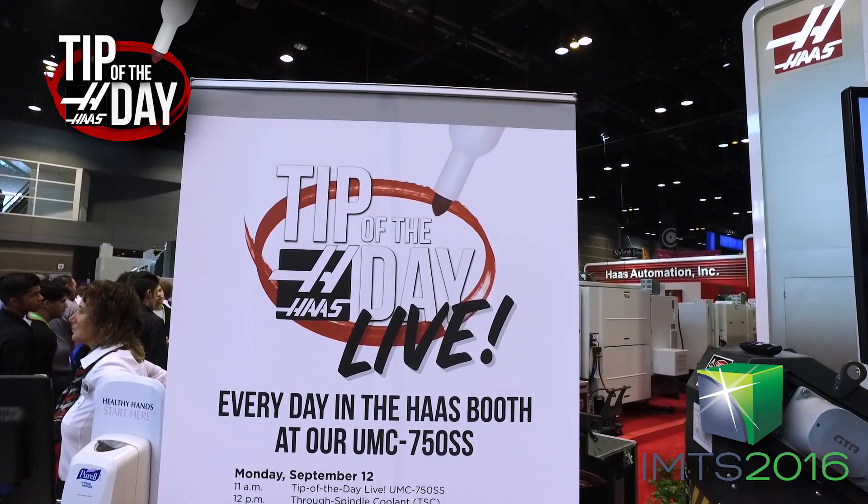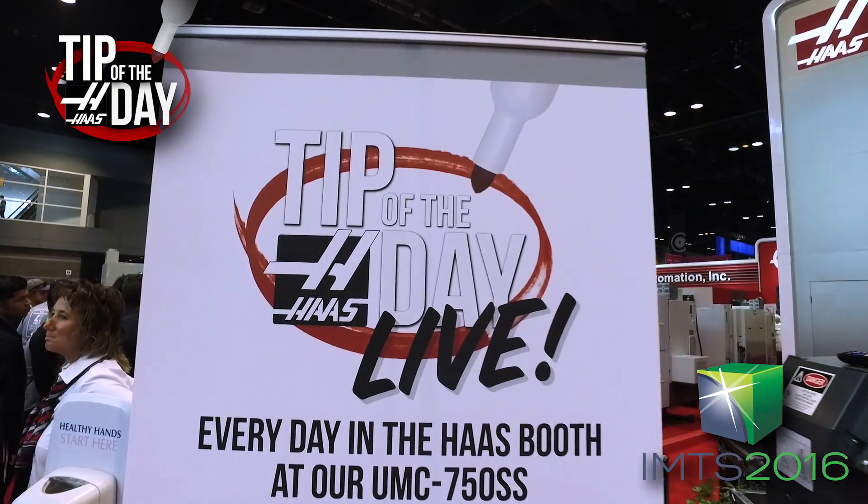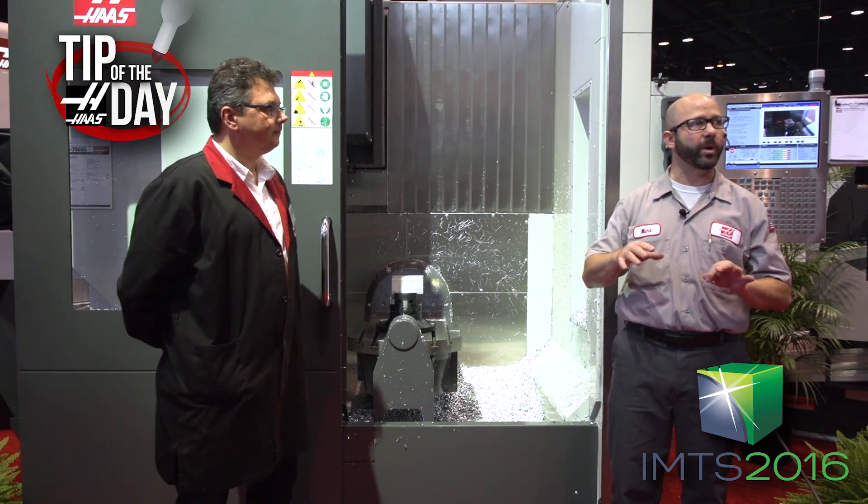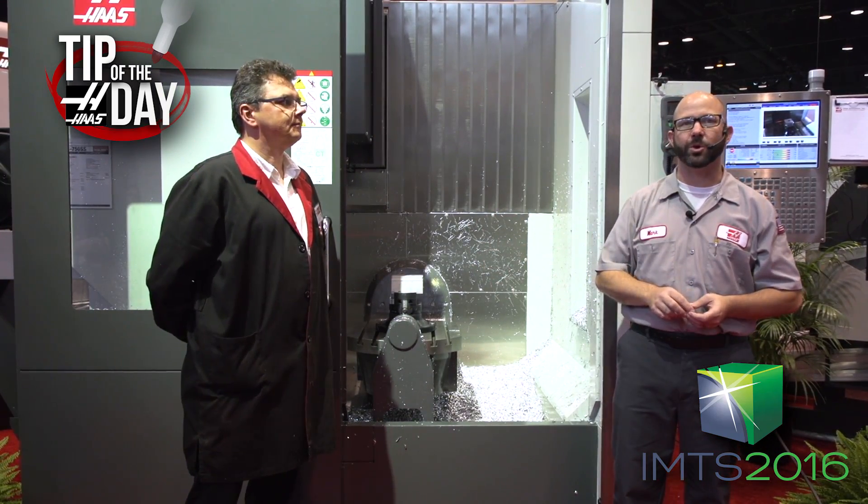Hello, good afternoon, and welcome to this live Haas Tip of the Day. We're just going to walk through the same setup on this UMC that we've been doing all week, but I'm going to give you an explanation of what's going on.